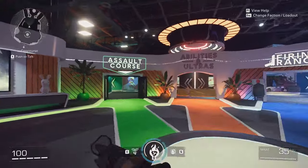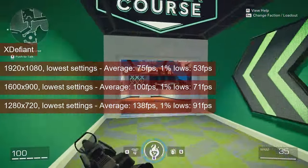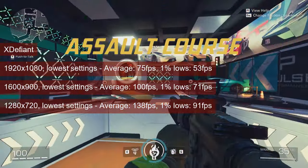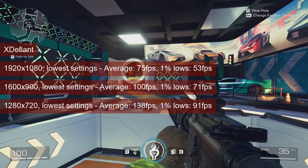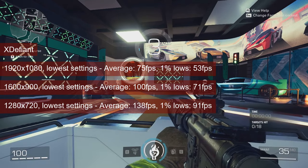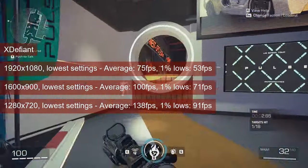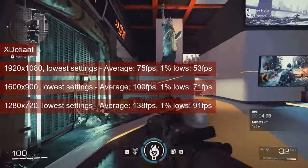XDefiant averaged 75fps at 1080 resolution and low settings. The 1% lows are reason for concern though, since they are in the low 50s. The game is multiplayer, so I dropped the resolution to 1600x900 for an average of 100fps and 1% lows of 71. Higher fps is available at 720 resolution if needed.